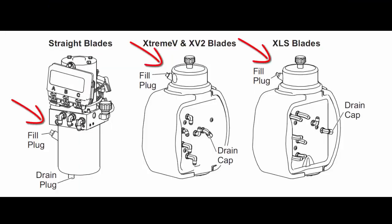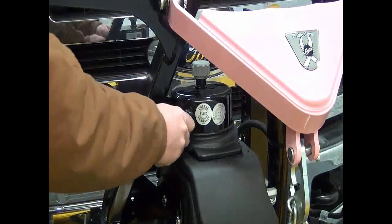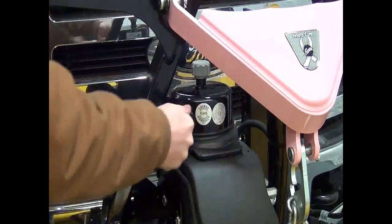Locate your fill plug and your drain plug. Loosen the fill plug slowly to relieve any pressure in the reservoir.